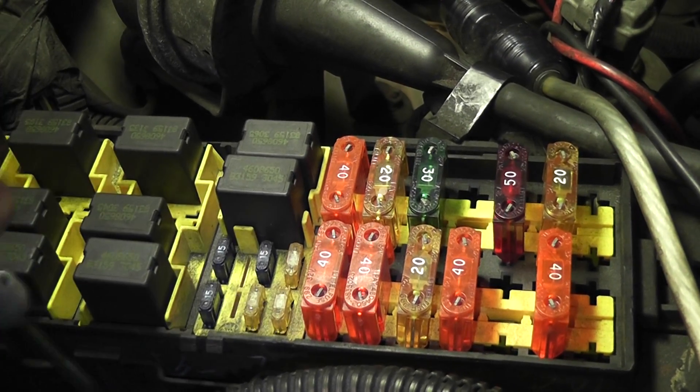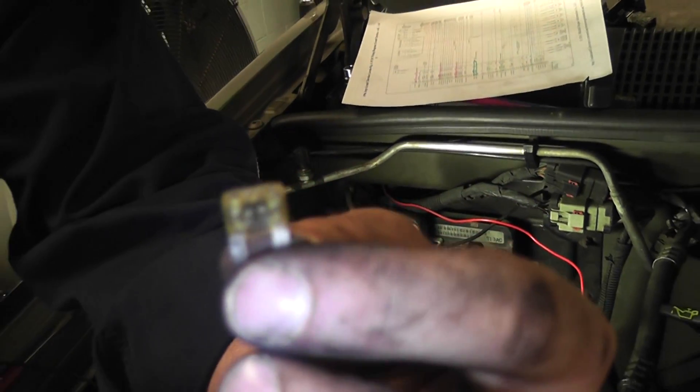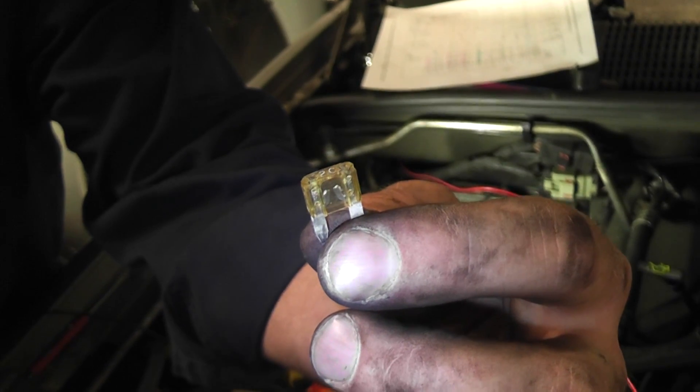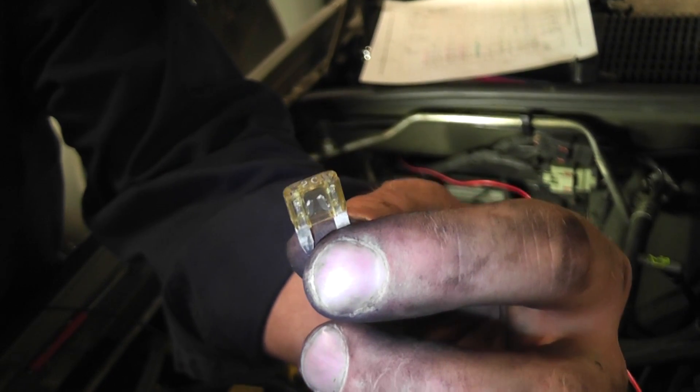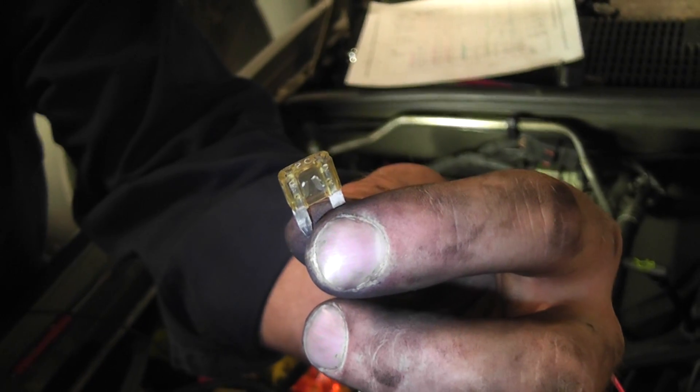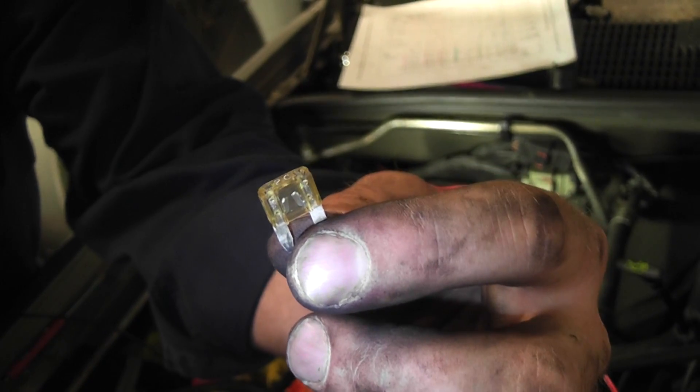That's the fuse we were worried about. Let's pop it out - you can see the blown part right there. The old school way of checking a fuse is to pull it out and look at it - not always the most accurate method, but clearly this fuse is blown. We're going to change this fuse and see what happens.